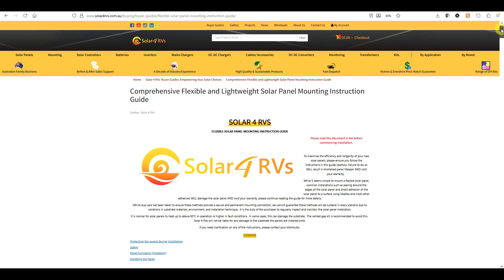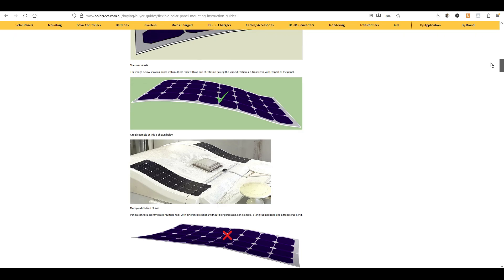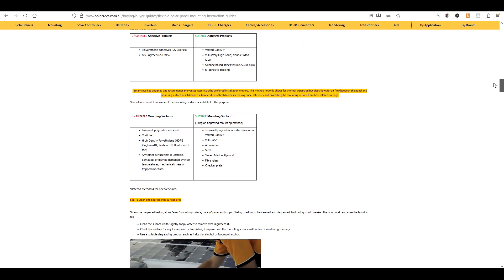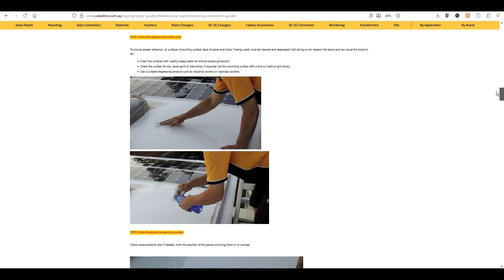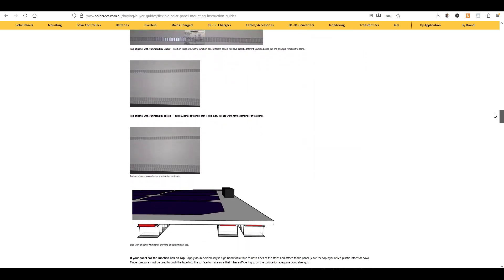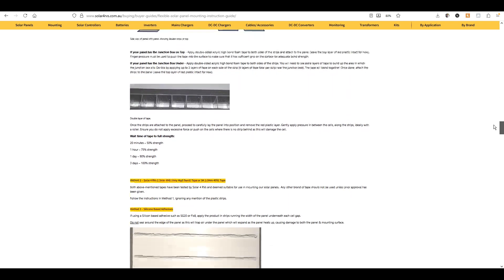When it came to mounting the panels, I followed the excellent system described by Solar for RVs. Don't attach flexible panels directly to the roof of your vehicle as they'll overheat, which will damage the roof, and there's also no way for the panel to expand as it heats up, which will probably damage the panel.